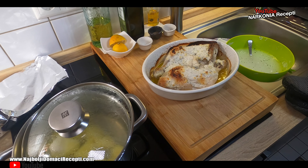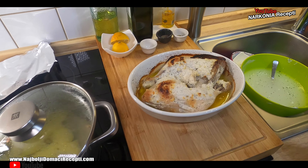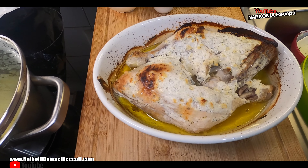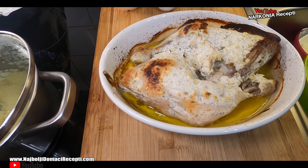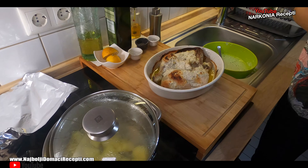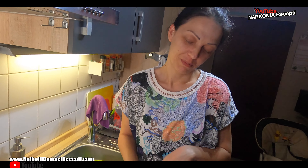Look how nicely it came out — the bone is separating. Oh, I can see the fat at the bottom. Is that good? Yes, of course it's good. The chicken releases its own water — it's not pure fat, it released its own juices. Let it cool a bit. Let's go to tasting. Tonight, we're having dinner.